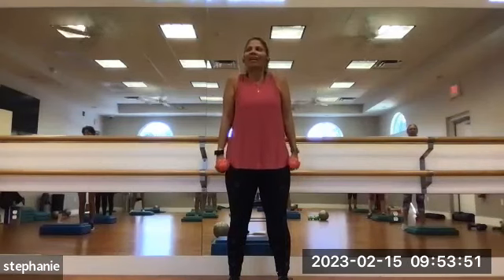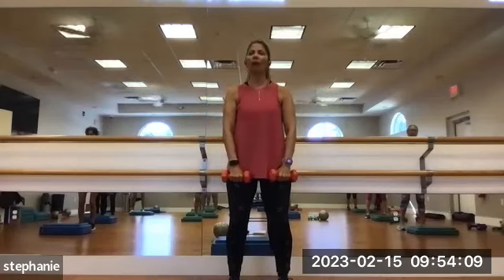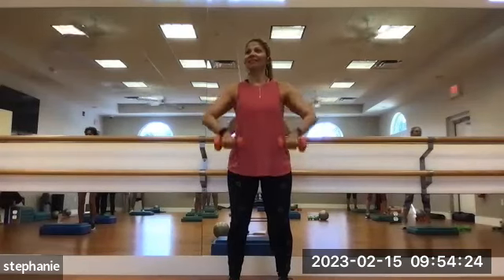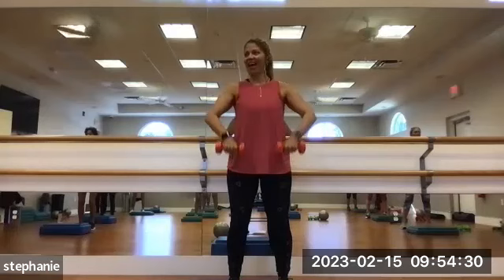Relax the arms down, shoulder shrug — bring the shoulders up and slowly lower down. Bring the weights in front of you, palms towards your legs. You're going to row: soft knees, belly in, pull up towards your chest and lower back down. 1, 2, 3, 4, 5, 6, 7, 8, 9, and 10.